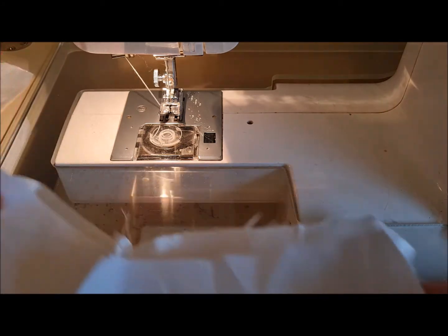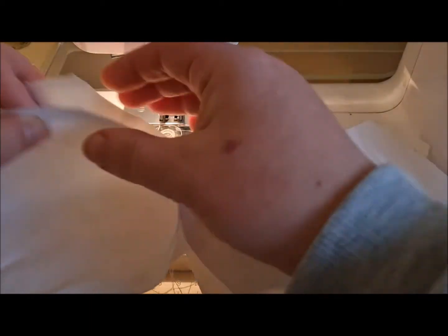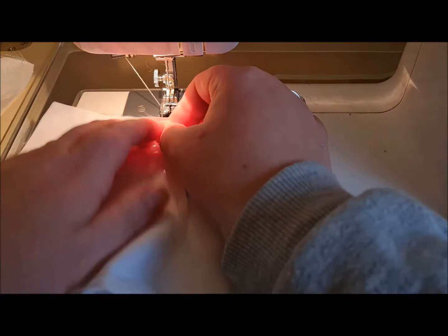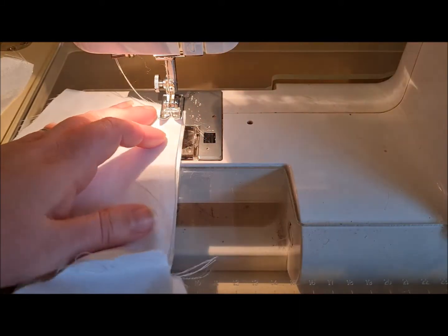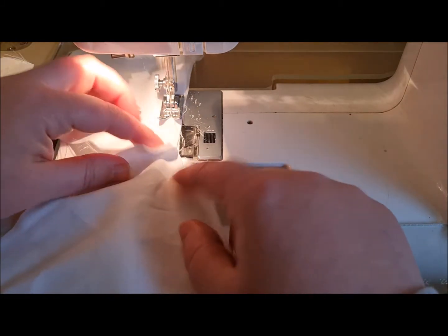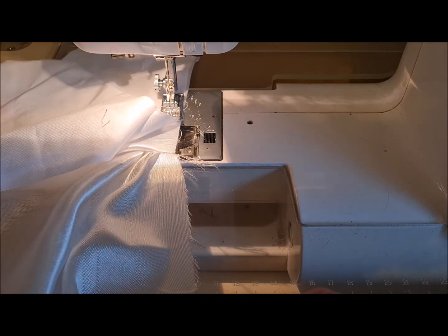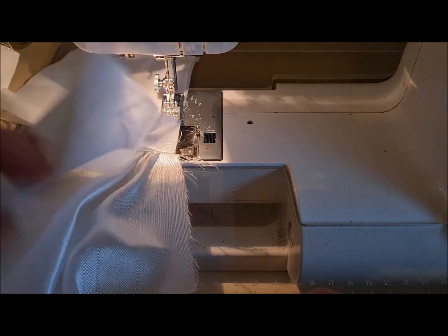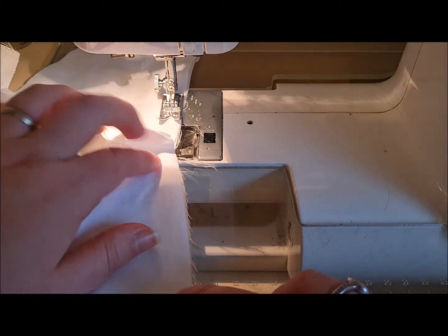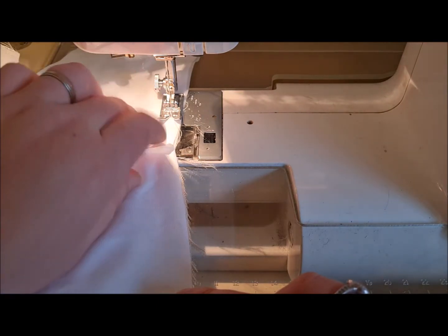We're going to start at the short edge of the satin on the back. I'm going to sew the neckline, and then when we get to join here we're going to sew down to the corner to make the front neckline, opening that seam as we go so that it lays flat.